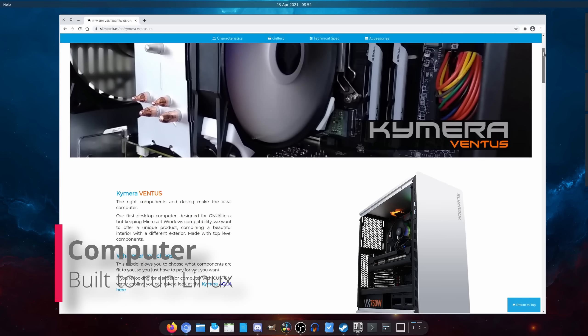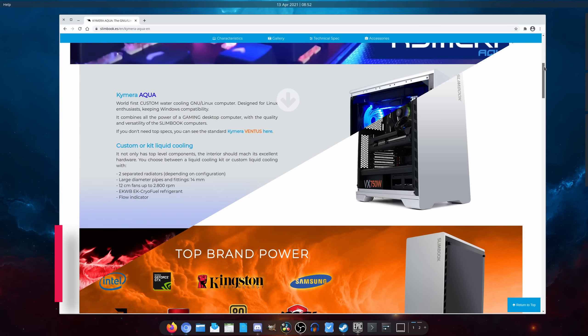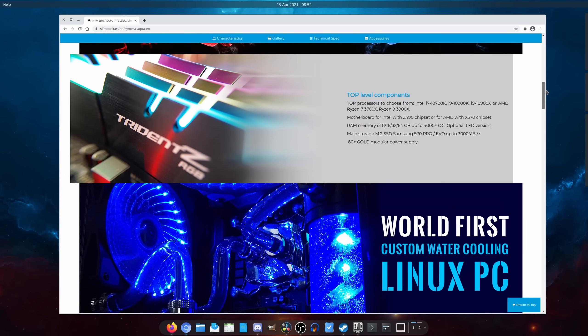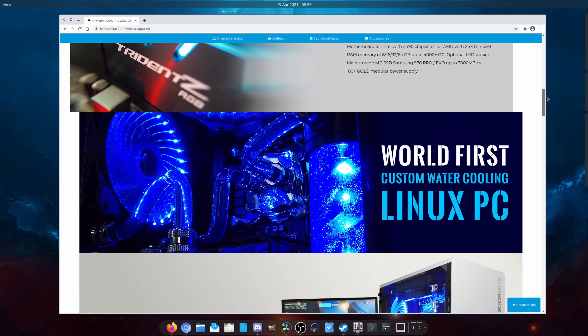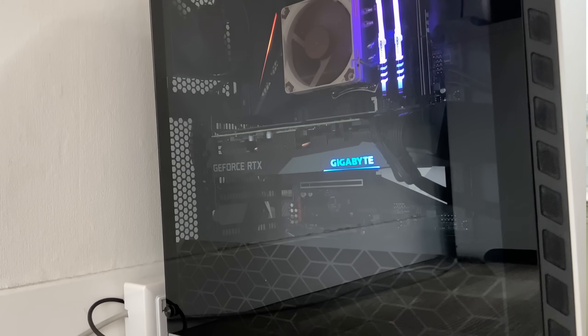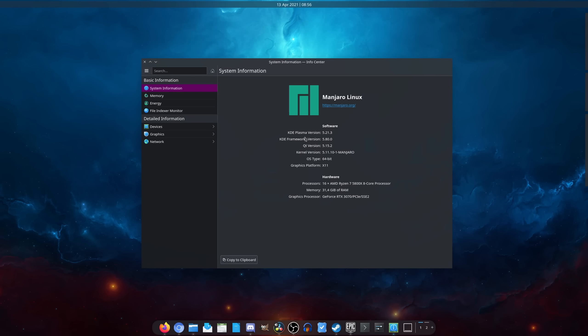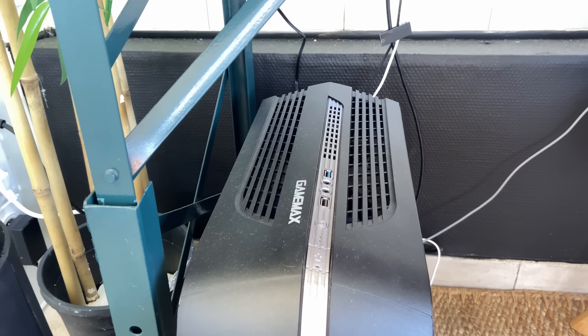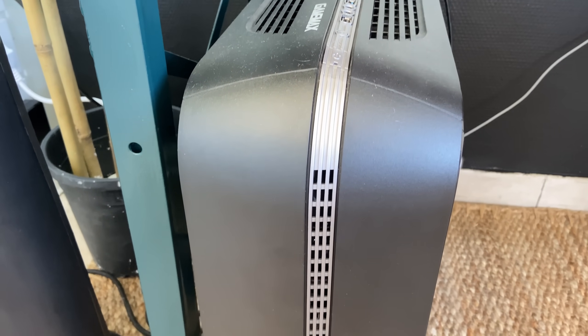The Slimbook Chimera is Slimbook's desktop. It comes either with regular cooling or water cooling, but I went with regular cooling because I know nothing about water cooling and wouldn't have been able to service the desktop myself if need be. I went with a Ryzen 7 5800X mounted on an Aorus 570X Pro motherboard. The graphics card is an Nvidia RTX 3070, it has 32 gigabytes of DDR4 RAM, and I also installed my own 2TB M.2 NVMe SSD inside.